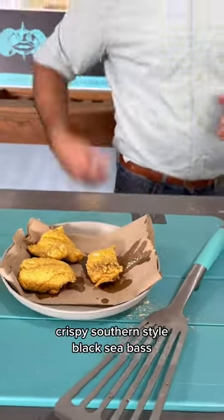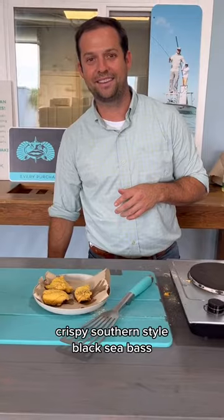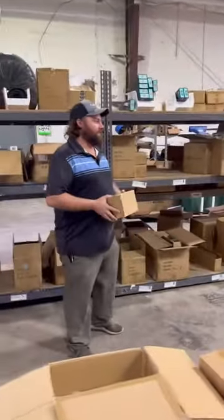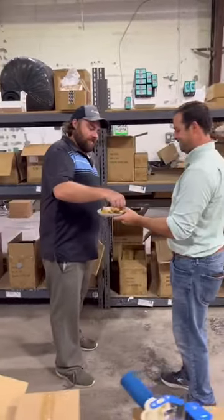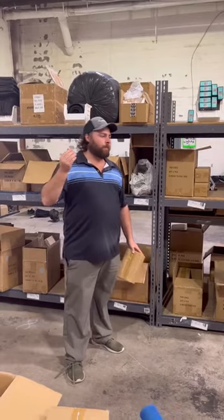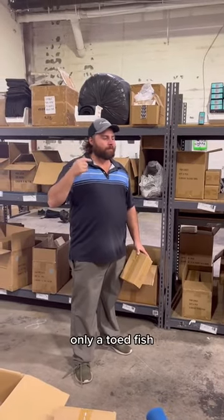There you have it — Crispy Southern Style black sea bass. Jackson, what's up dude? You got your first fried sea bass? All right. Pull me a toast bag.